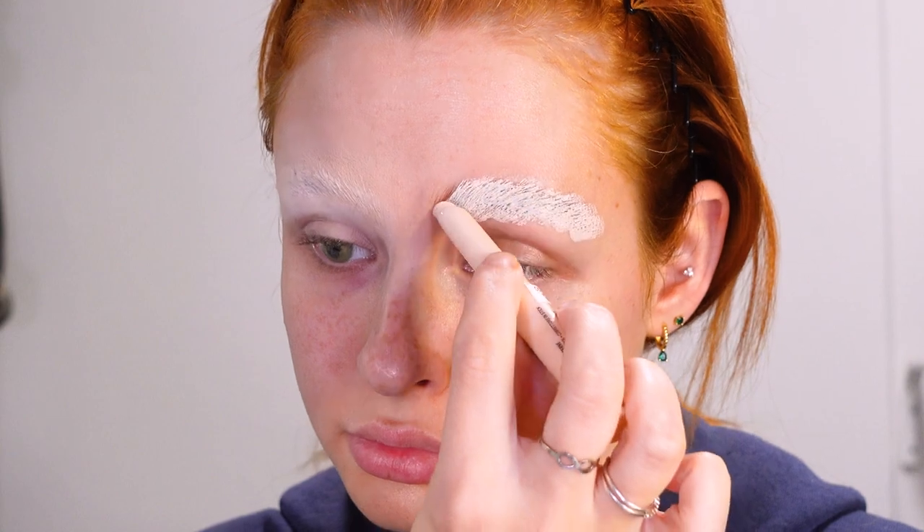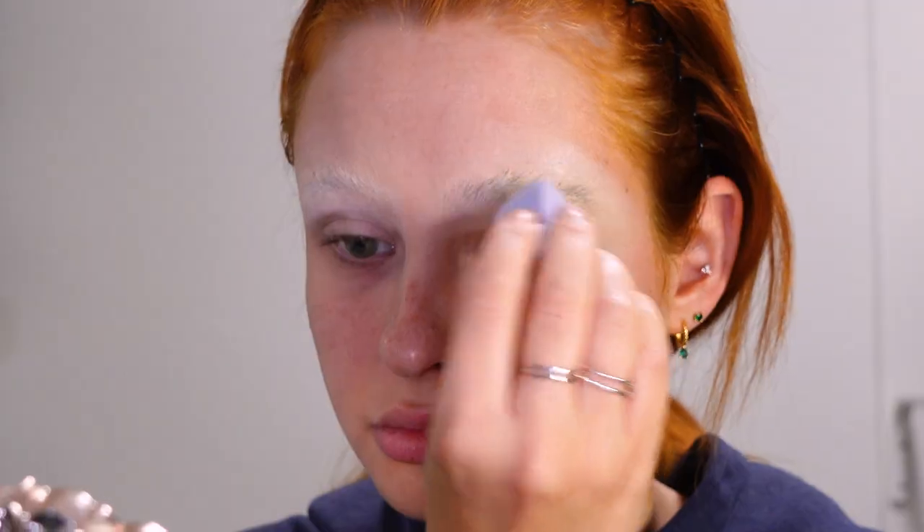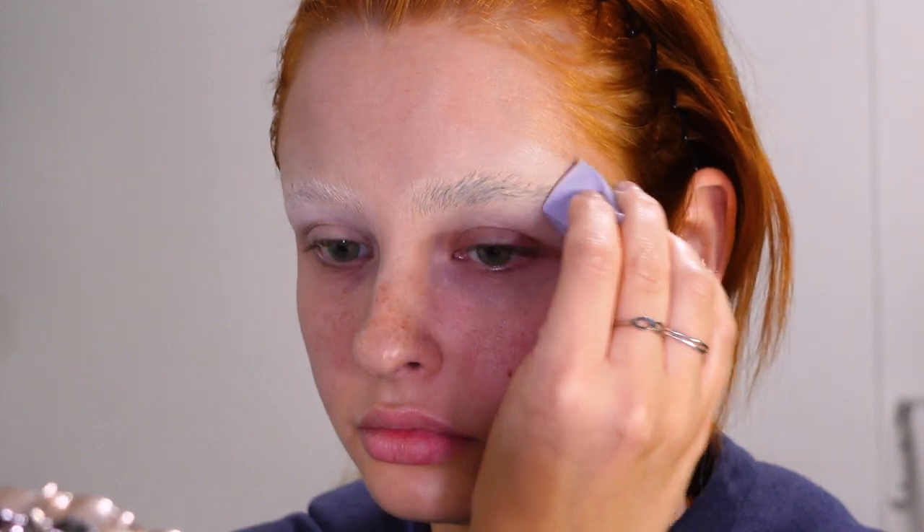Then I'm putting in some light green contacts, followed up by gluing down my eyebrows. For this I first use an eyebrow gel and then really slick the MAC, followed up by a cream concealer and translucent powder. I repeat this until the majority of my eyebrow is covered up.